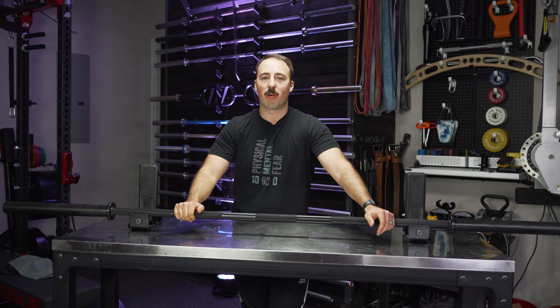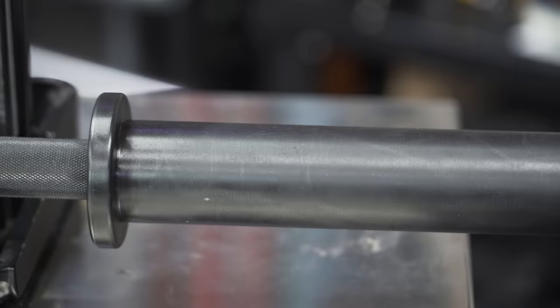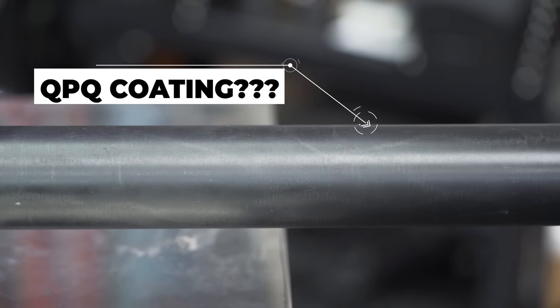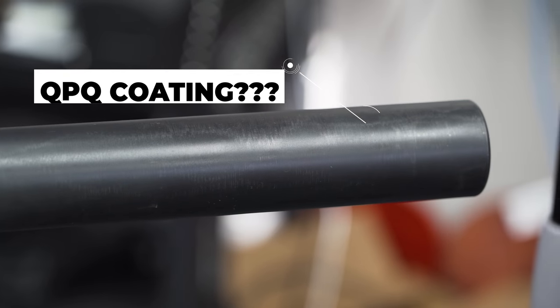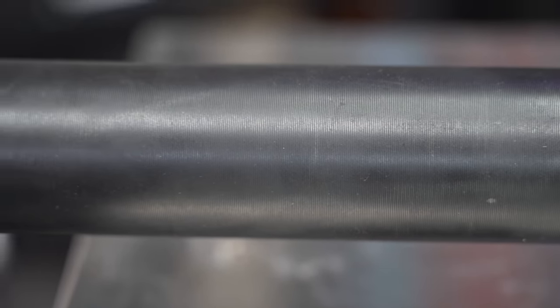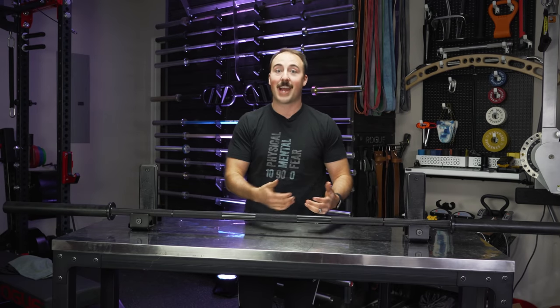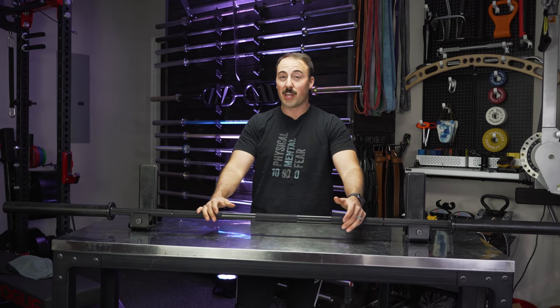One of the unique parts of this bar that I really don't understand is the coating on the sleeves. They say it's a QPQ coating — it's not something I've ever heard of, and I really can't find a lot of information on Google. So if any of you guys know what it is, feel free to chime in in the comments. They say it's different than black oxide or black zinc, and so far it's turned out to be pretty good.